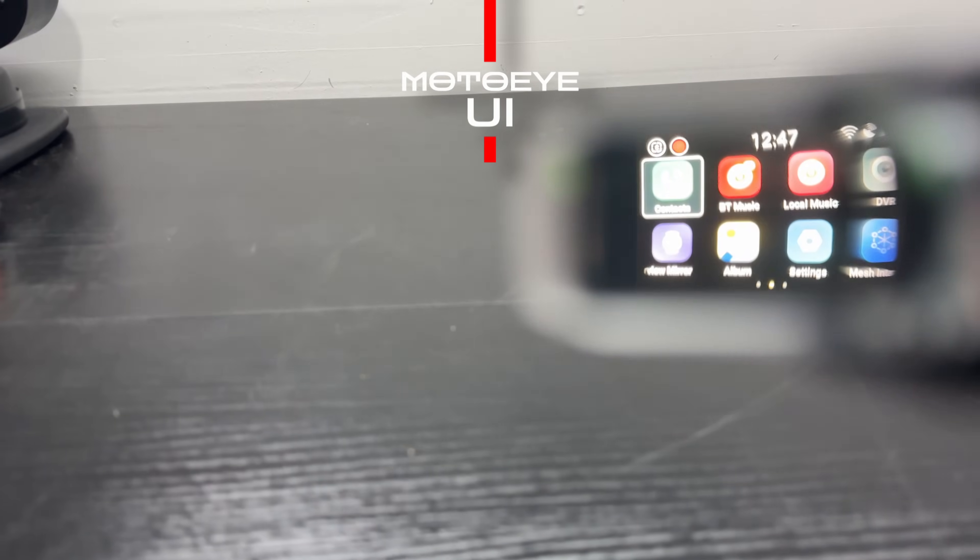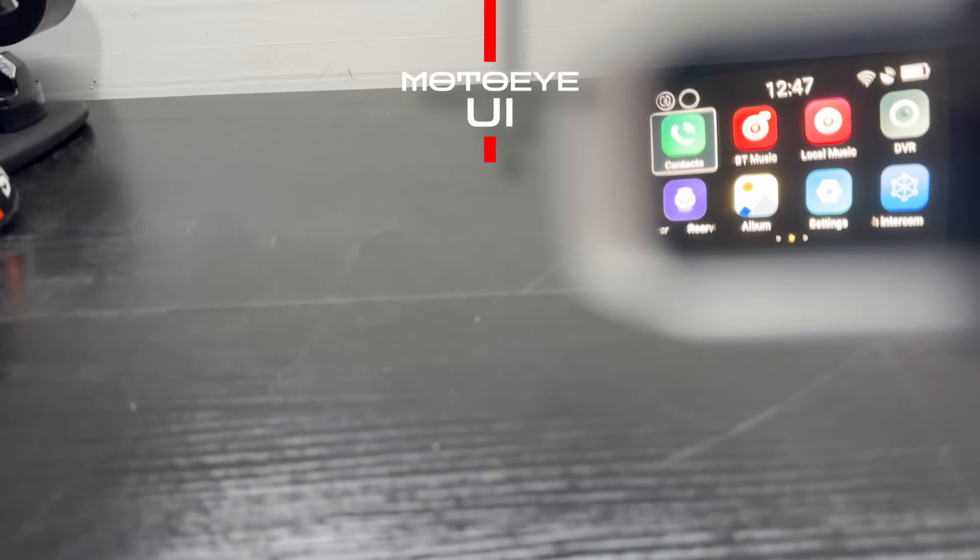The Moto-i E6 has its own software UI with a lot of features and settings. It can also connect to Apple CarPlay and Android Auto, but for this review I'm specifically focusing on the live rear camera functionality. The full review will be out next week — check the description below for updates.